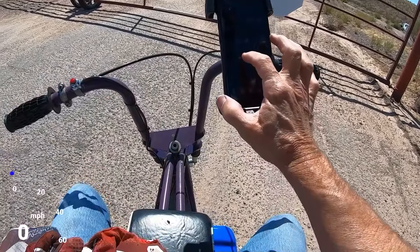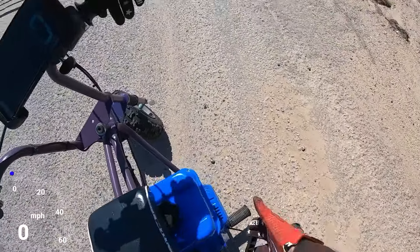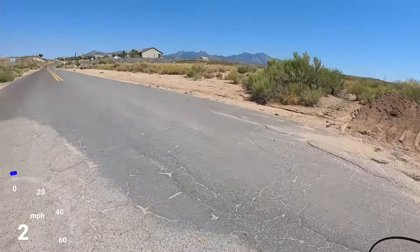Now let me run this thing around the neighborhood and get a top speed real quick — top speed with this 95 main jet.